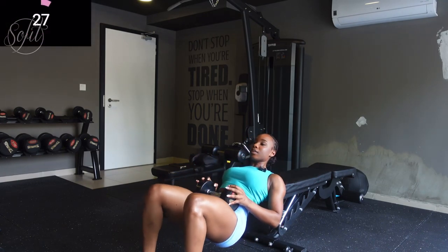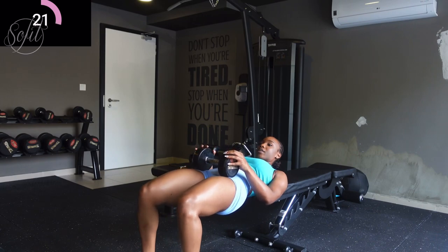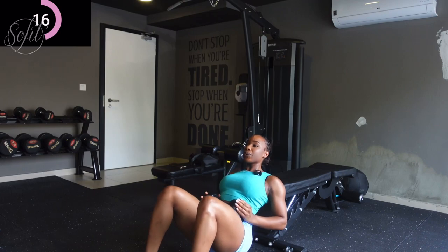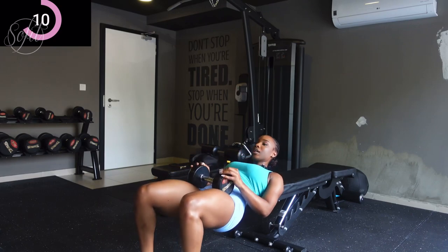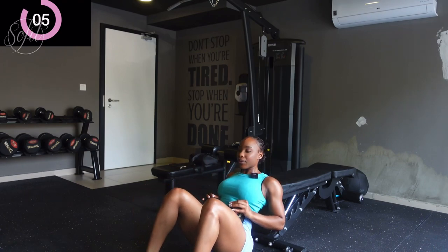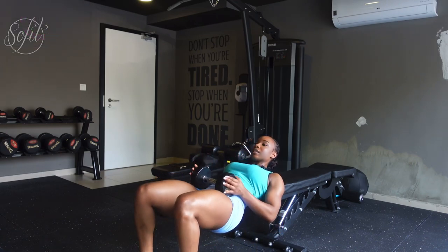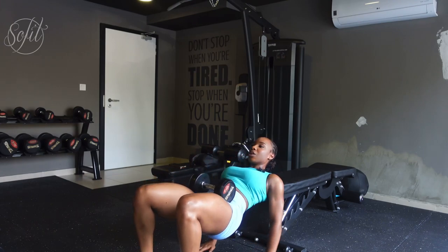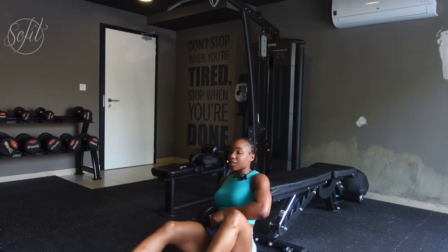Now that we've got our form together, grab your weights and let's go — 10 reps. One, two, three, four, five, six, seven, eight, nine, ten. The glutes are on fire — in a good way of course! We're going to rest for 15 seconds.